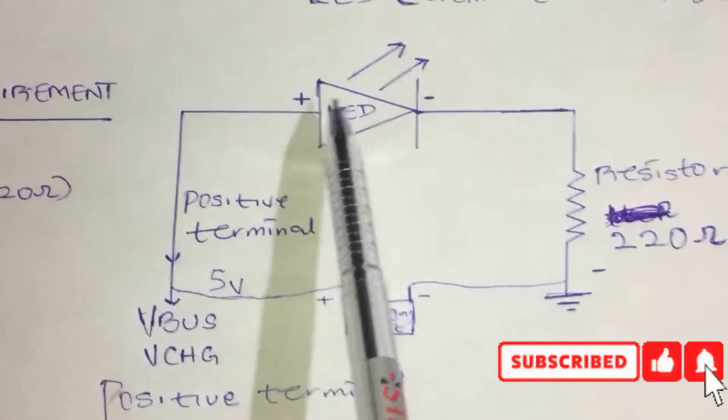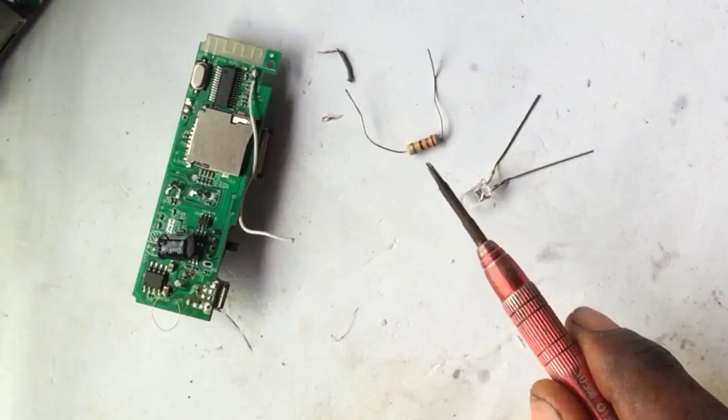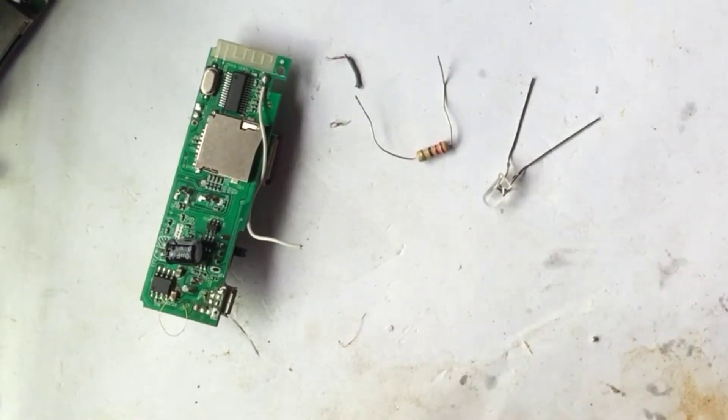Without the resistor, the full 5 volt current would be harmful to the LED. This is our LED and this is our resistor with color code red-red-brown, 220 ohms. So let's start our work.